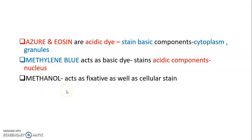Methanol acts as a fixative as well as a cellular stain.